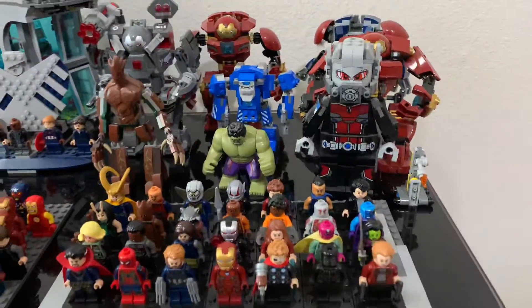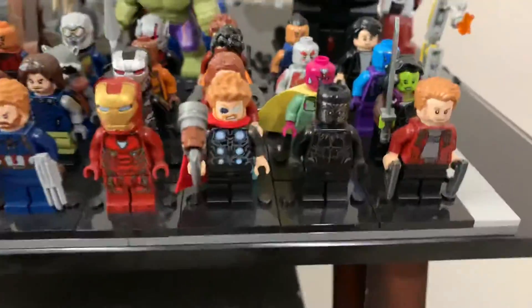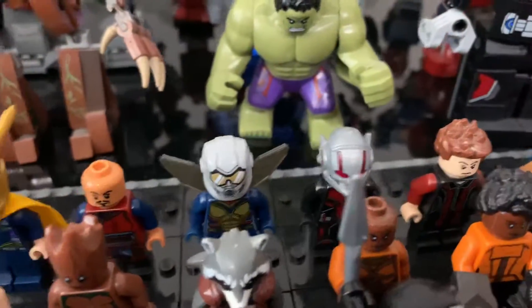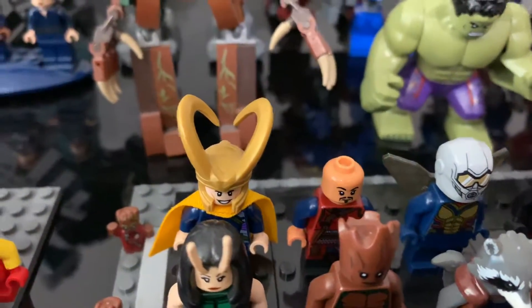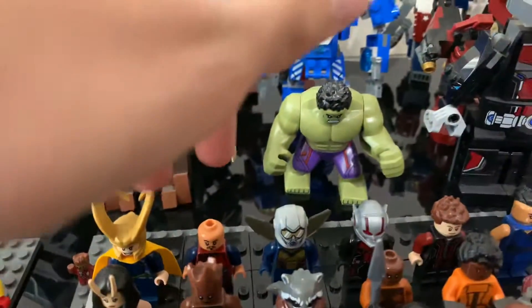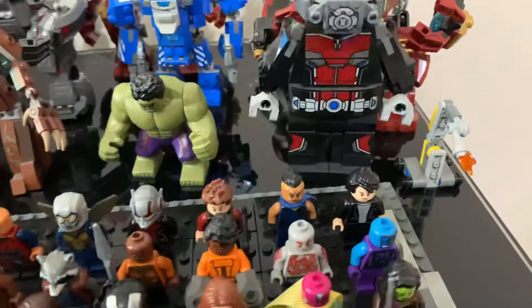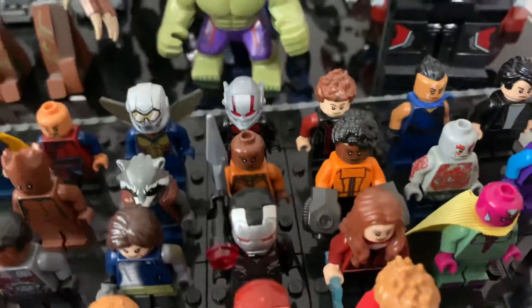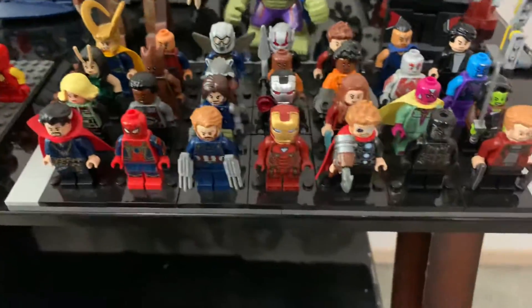I'm going from right to left. Over here are all my Infinity War minifigures, except for the back row — I have Bruce Banner, Valkyrie, Hawkeye, Ant-Man, Ant-Man and the Wasp, Wong, and Loki. These guys weren't actually in Infinity War, though Bruce Banner kind of was. And then Nebula. I'm not gonna name them all — it's kind of obvious who some of them are.